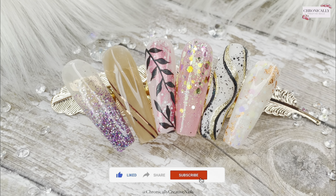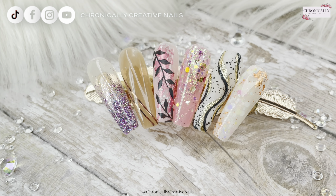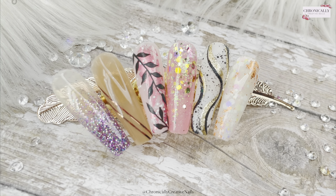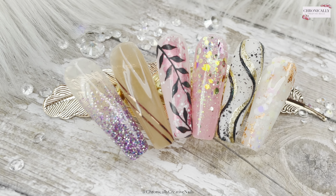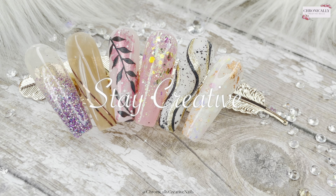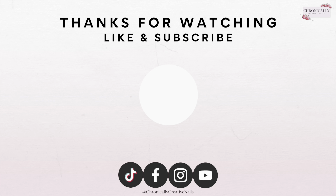This is the final results of what I created — I really hope this has helped and inspired you with what you could do with these. Thank you very much for watching, and a big thank you to Madam Glam for being just awesome and sorting out my wee dilemma. I hope to see you all next week — stay creative and don't forget to like and subscribe, bye!